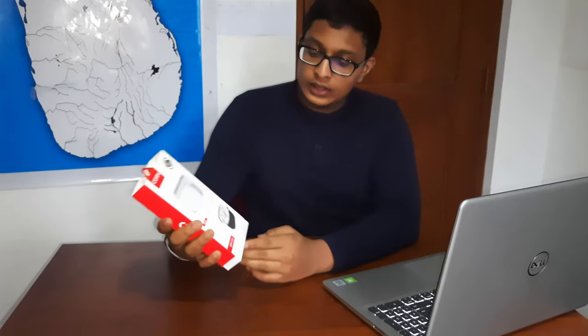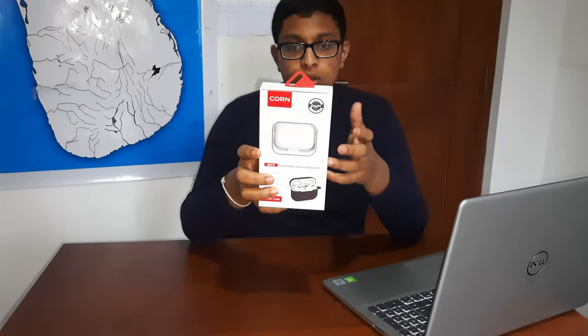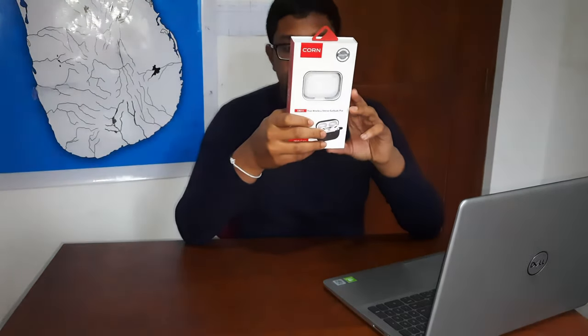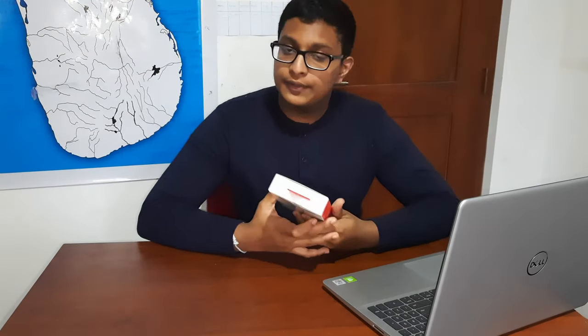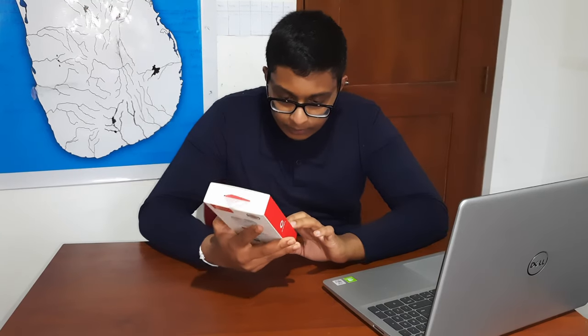I have great stuff here — Cone Earbuds Pro. This looks the same as earphones but this is from Cone. I think this will be so cool and awesome. This is a wireless Bluetooth one with HD sound quality, a pop-up window for Apple, and smart control. I think this is similar to AirPods Pro.